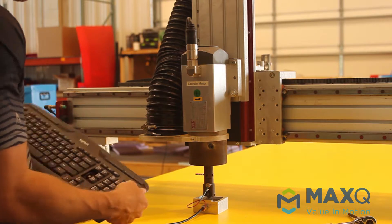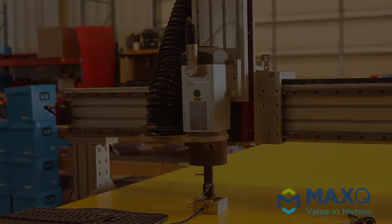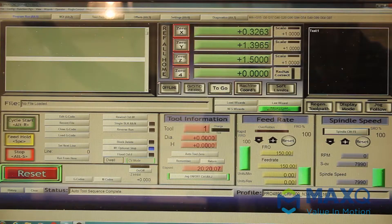Here is an image of the software that we use — we use Mach Pro. What you'll see in the top middle is Zero X and Zero Y.